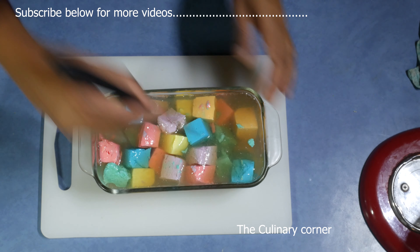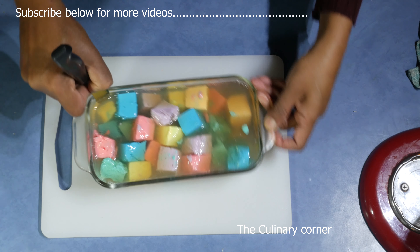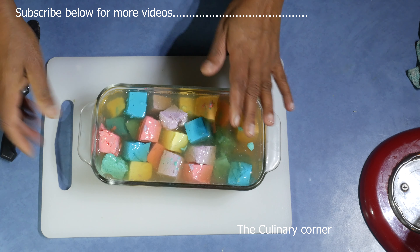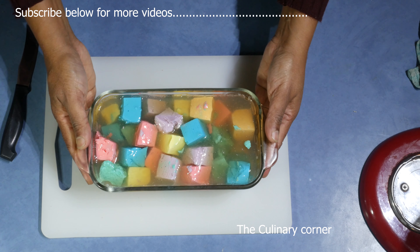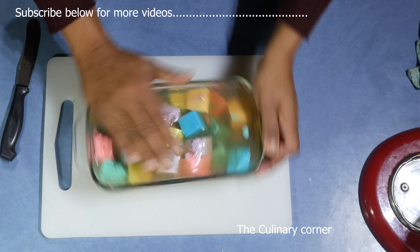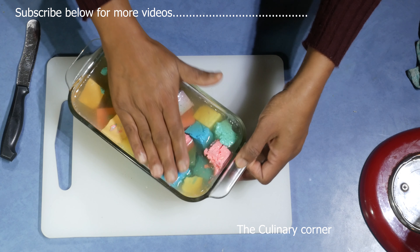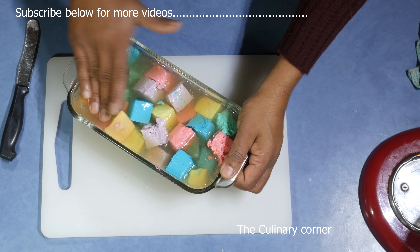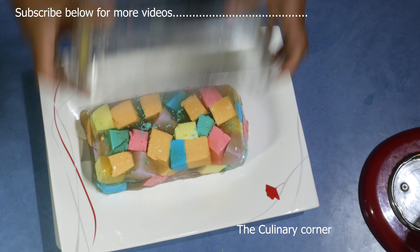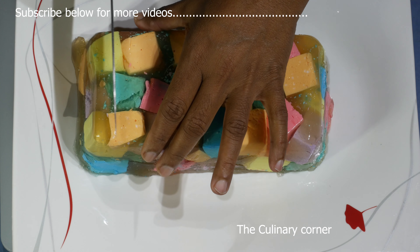The green tea and yogurt jelly is ready. Using a knife, slowly take it out, or you can put it in a hot water bath for a few seconds. Slowly take it out — once you release the top you can slowly release it with your fingers, then put it upside down and take it onto a plate.